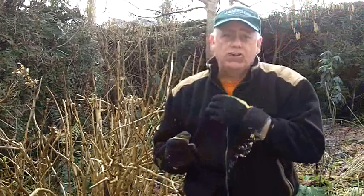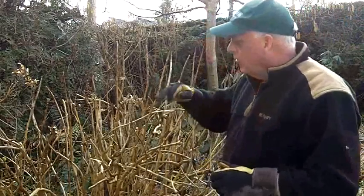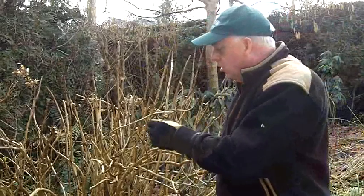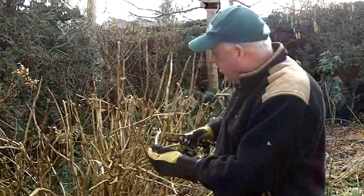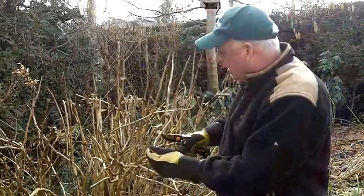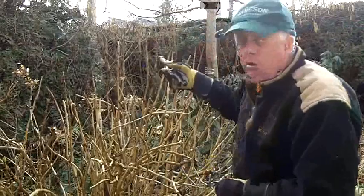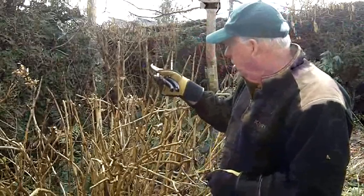Now the next little job I want to do is to clean up a hydrangea. Normally I leave this until later in spring, maybe even as late as the end of February or March. You just take off some of the dead things. I've already pruned this hydrangea back – normally you take it back to two fat, healthy buds. These are going to produce the flowers this year, so basically you're looking back into the stem and taking back to the two healthy buds. You can prune it back as far as you like. The dead flower head I've already taken off.